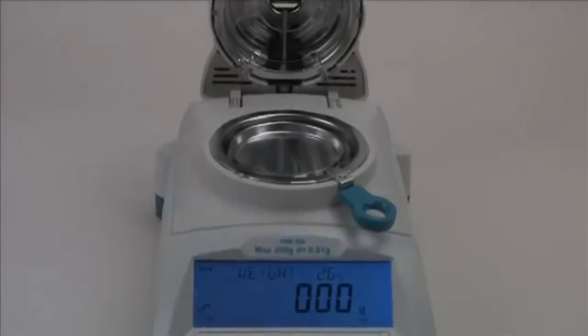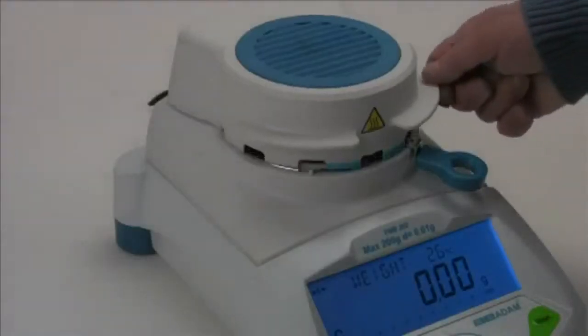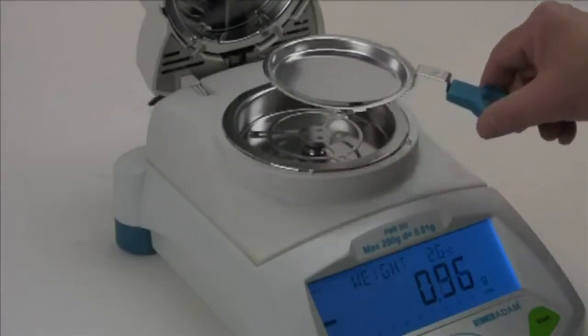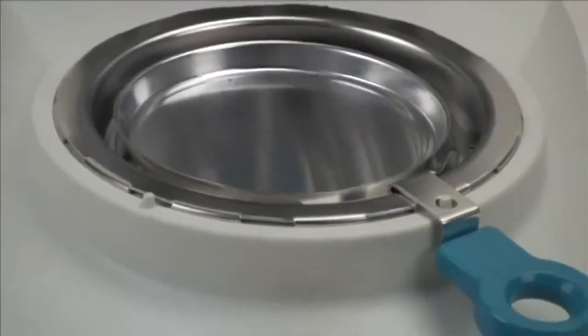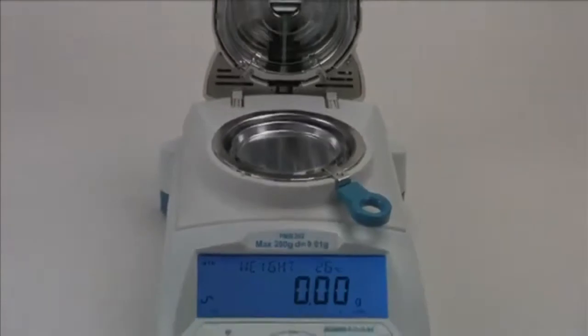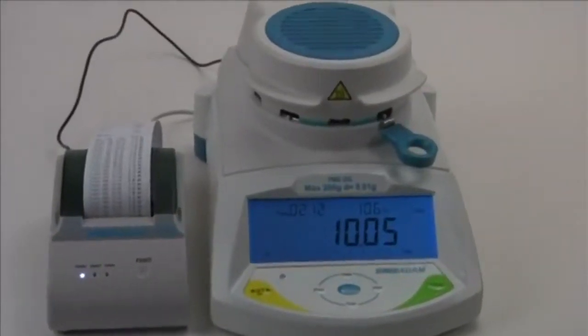Two Adam moisture analyzers offer the same features in operation for simple and fast moisture determination. The PMB 53 provides moisture content results to 0.01% with a maximum capacity of 50 grams. The PMB 202 delivers moisture content results to 0.05% with a maximum capacity of 200 grams.